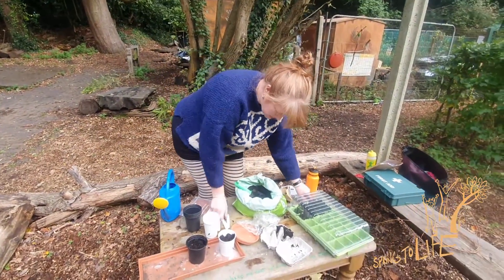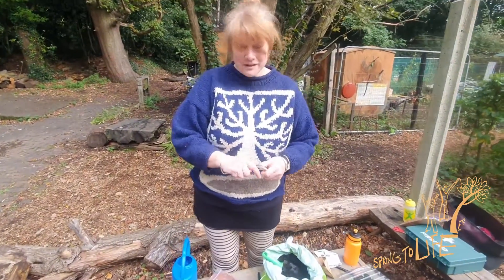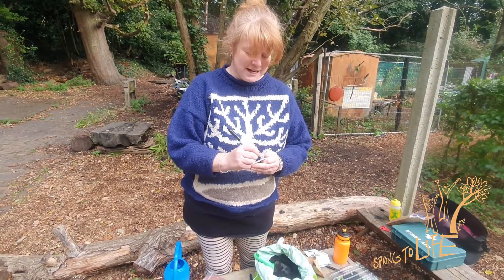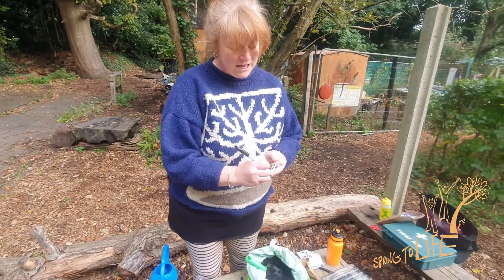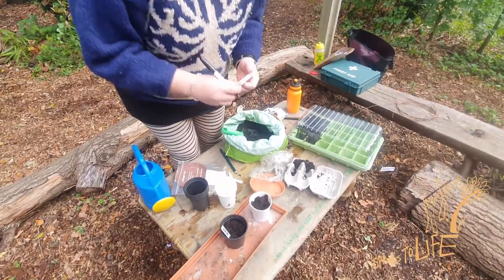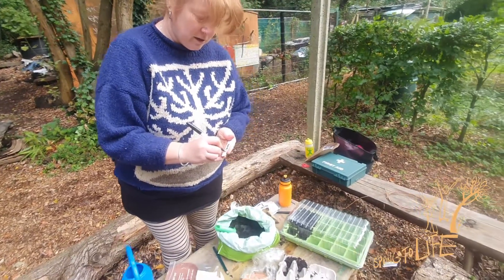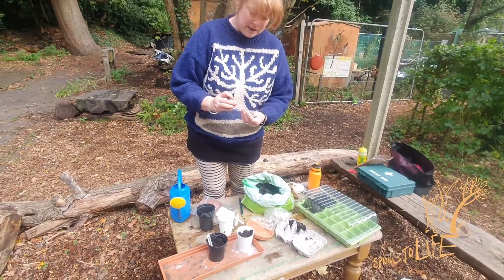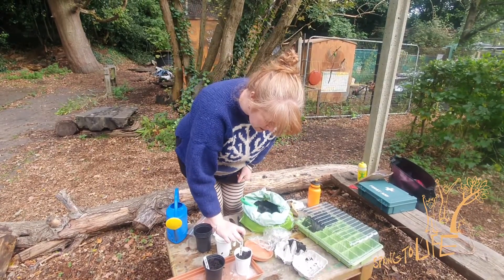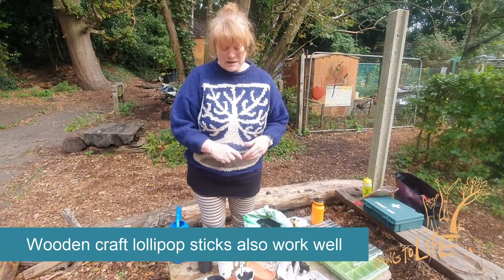Also really important — which is what every year I forget to do — is label your pots. You think you'll remember, you really won't. Everything comes up and it looks the same and you just don't know. These plant tags I got from Wilco's — so that one was spinach, and this was our runner bean. The great thing about these plant tags is you can rub them off and use them year after year. If you don't have them, you can put a bit of card — the only problem is as you water them, they will get wet.